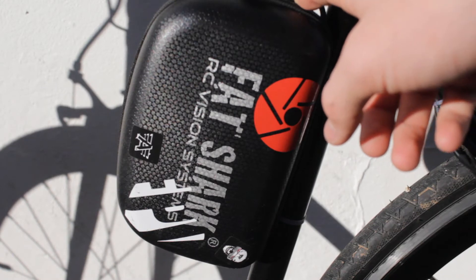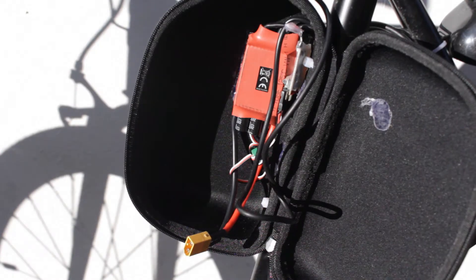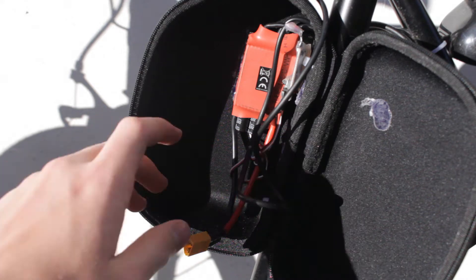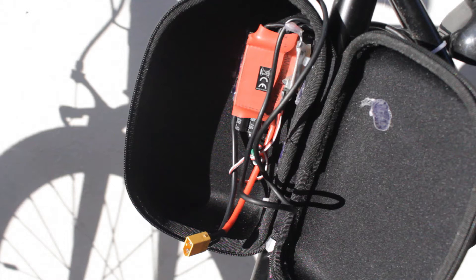In here is where I've got my batteries and ESC. As you can see I've got my ESC mounted in here. I was running a VESC however it stopped working, so whilst waiting to return it I ordered just a standard ESC to see how that would get on, and that's been running fine. I've now done 250 miles on this standard ESC off Hobby King with absolutely no issues. It's about 70 pounds cheaper than the VESC I was running, which is a good bonus.